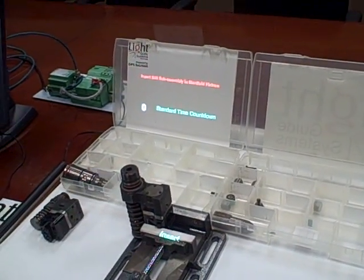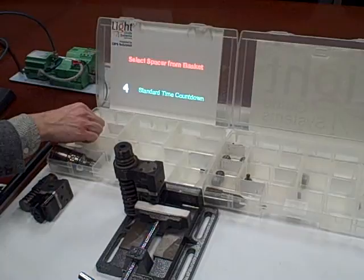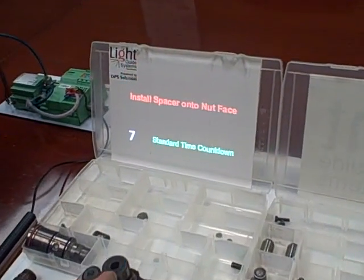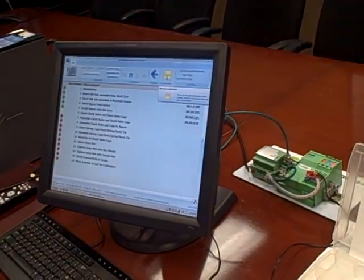As you can see, this projector right here is basically set up so that it's projecting instructions on how to build this part right into the workstation — that would take place in the factory. So now you're being told to install spacer into nut face, and that's what you're doing right there. It tells you right where to put it — see the little flashing light? — and then you confirm on the keyboard that you've done that, and it tells you the next step.